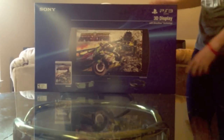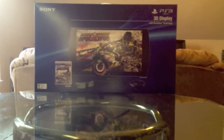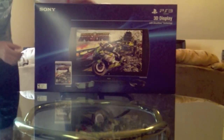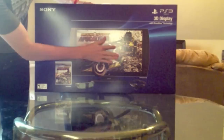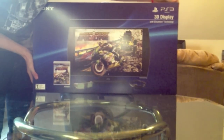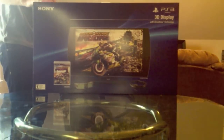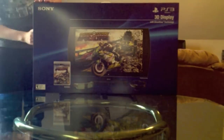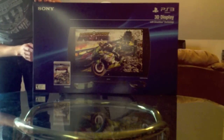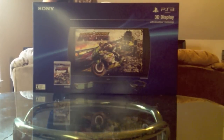Let's look at the box first, since I love looking at the box. Right here — MotorStorm Apocalypse, Sony 3D display with the SimulView technology. Comes with glasses, MotorStorm game, rated T for teens. And on the side, it lists a couple more games: The Uncharted 3, which would be badass, Ratchet and Clank All 4 One, Shadow of the Colossus, Ico, and Gran Turismo 5, all compatible.